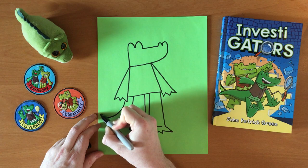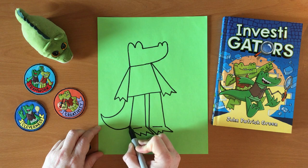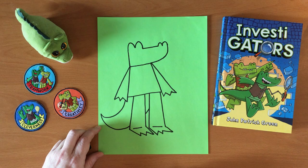And then he needs a tail. The tail can just kind of hang like that — getting very close to the edge of the paper, but there's enough room. And then make sure that the tail goes behind his legs.